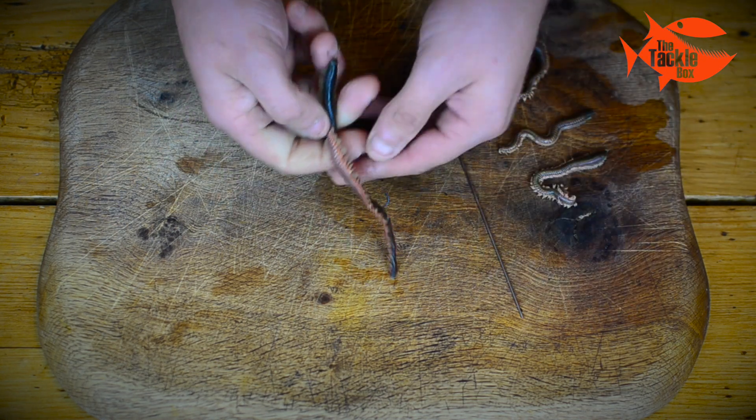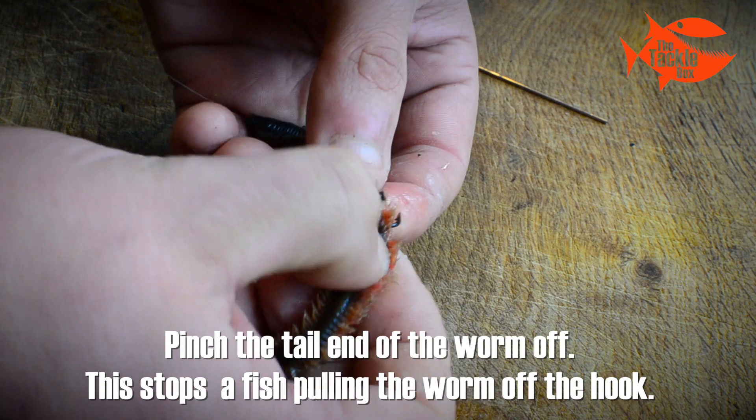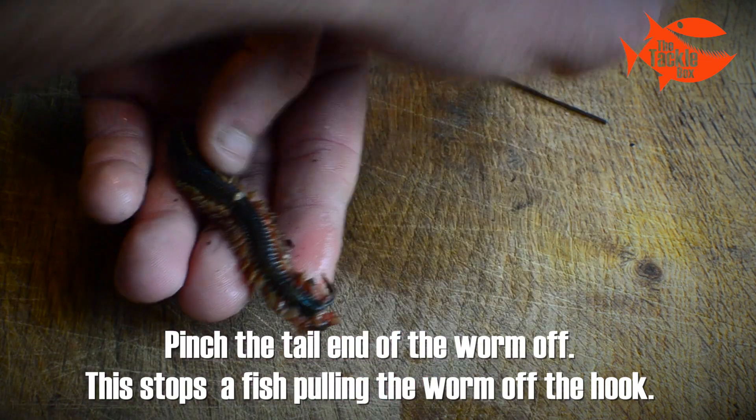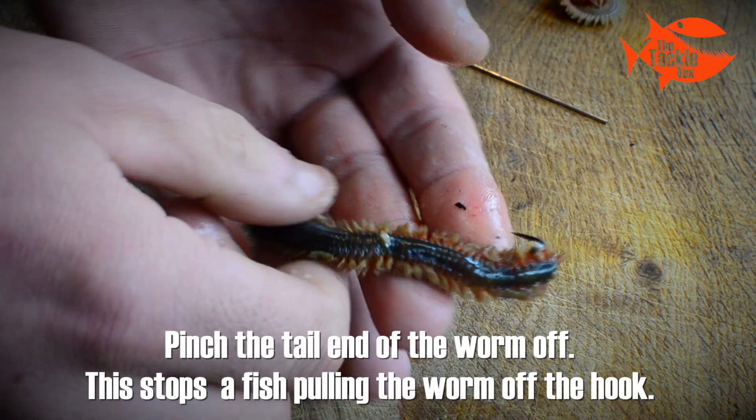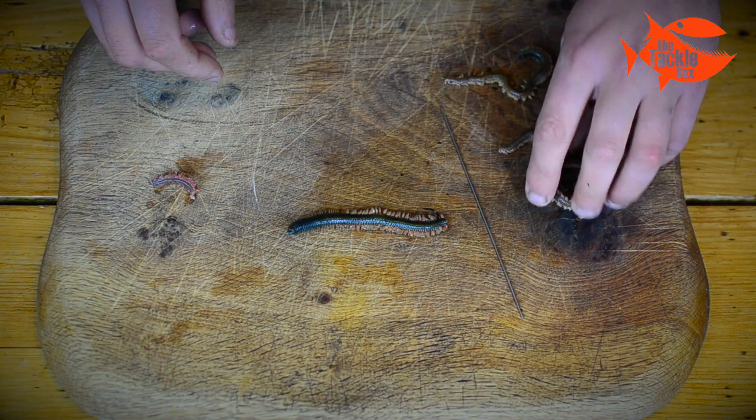Once we've done this, we're going to pinch off the very end of the worm. This is important — if we leave that on and a fish grabs it, it can pull the whole worm down the hook. And so there we have it, a single ragworm bait. Now if we want to make it a bit bigger, we're going to add a couple more worms.